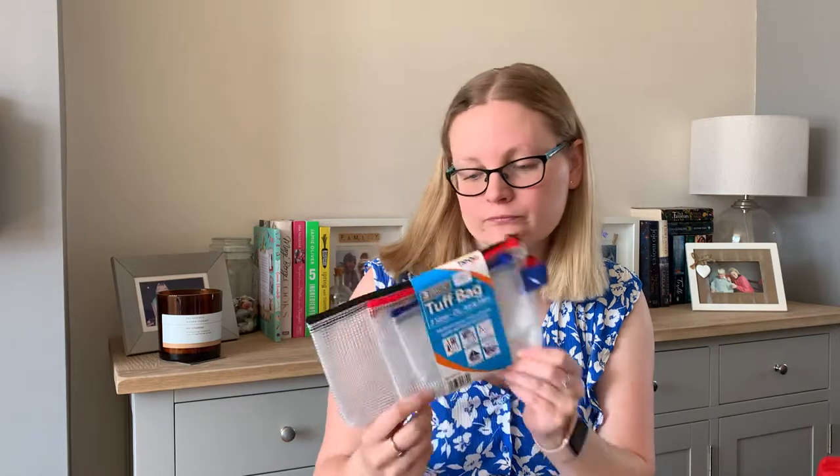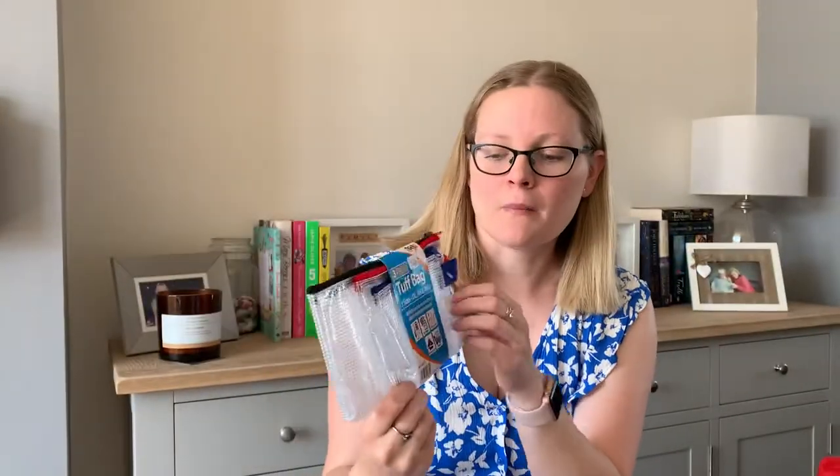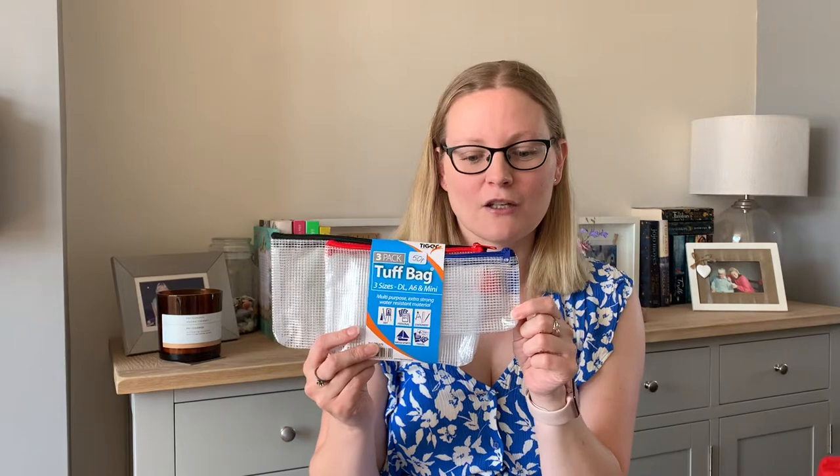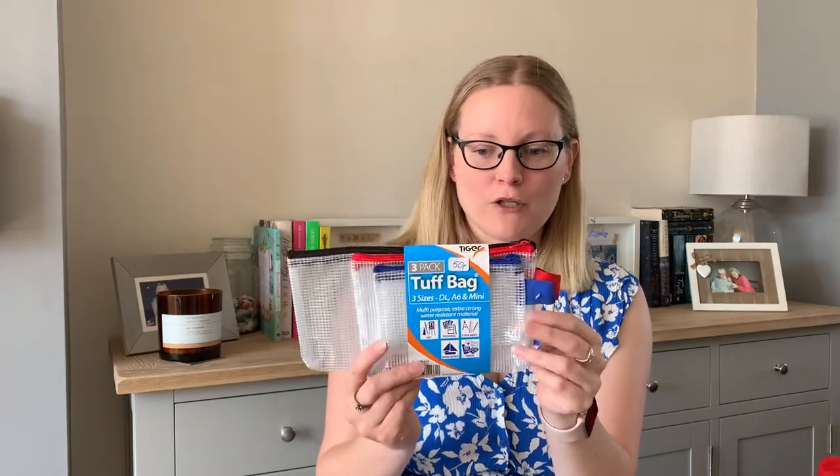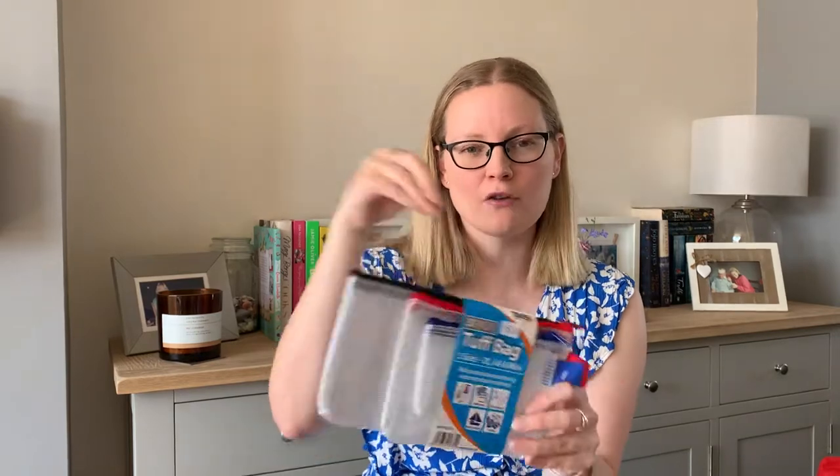From the same lady, I'm kicking myself that I didn't get more — this pack of tough zip bags for 50p, brand new. The little one I'm planning on using for my change for car boots and in the car, because most places are card now. But on holiday, especially down in Cornwall or Wales, some places have honesty boxes for car parks. The bigger one I'll put tissues and wipes in so they're all in one place.